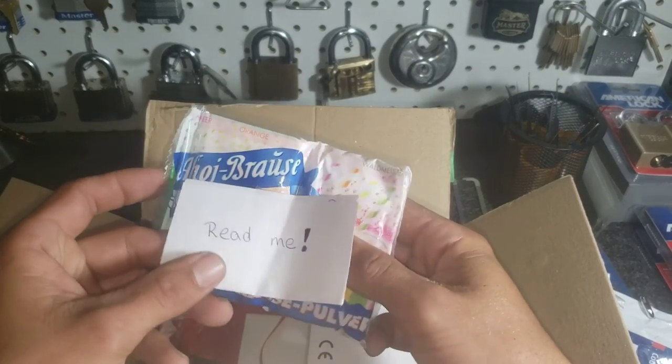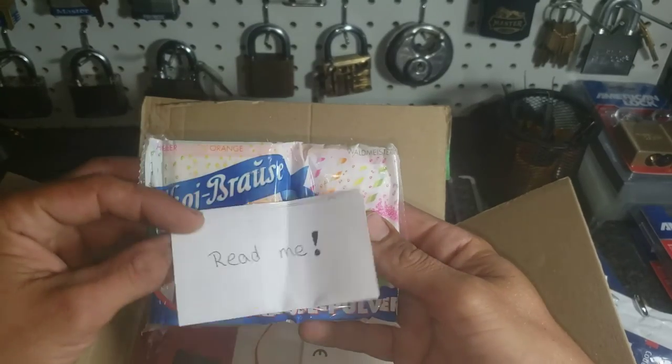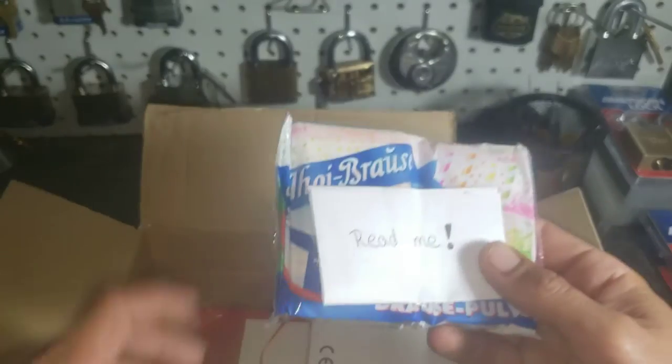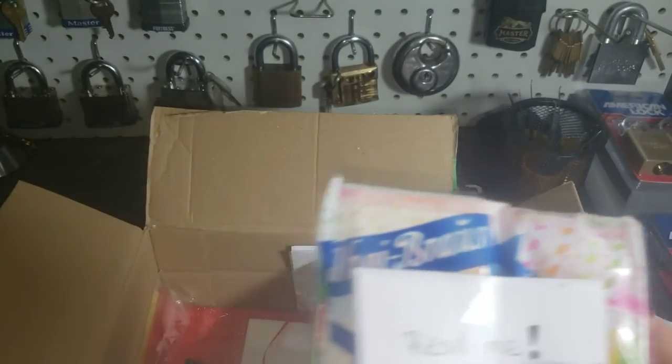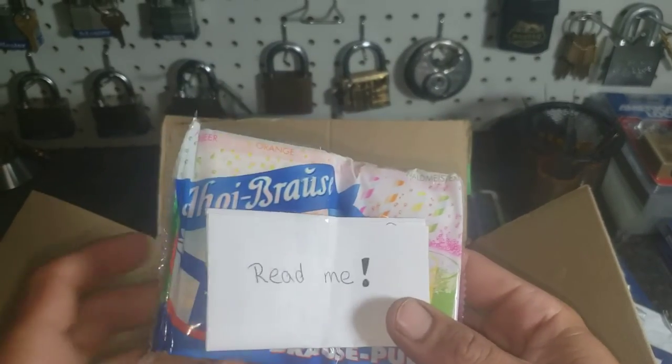There's a note — it says read me, attached to a drink mix. It looks like I gotta read this off camera because I'm not sure what it's got in it. If it's nothing sensitive I'll post it later — I'll make another video on that for sure.